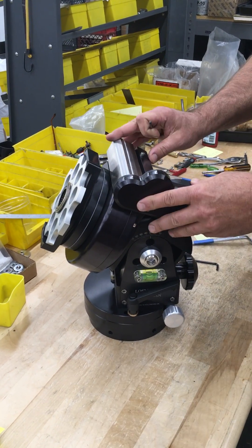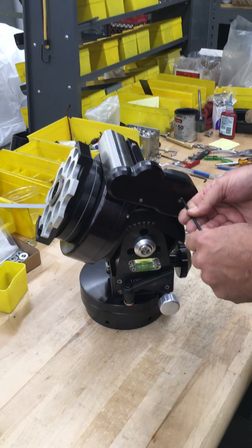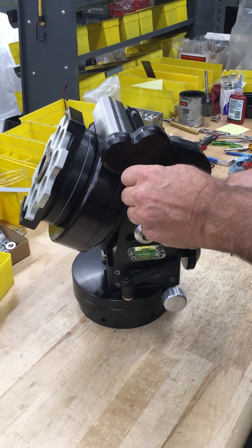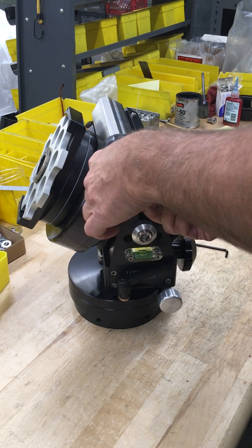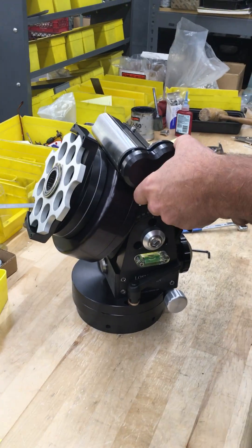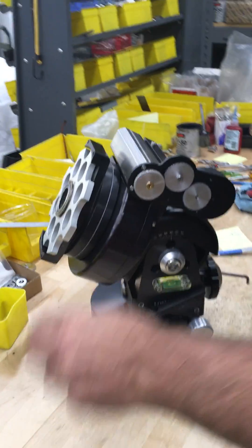This is to adjust the worm on the mount. What you want to do is remove the cover here. This will expose the gears here.